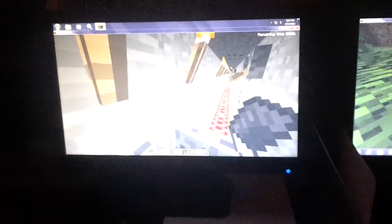Here's my Minecraft. He made a rollercoaster in Minecraft. Dad, look at this rollercoaster before you leave.